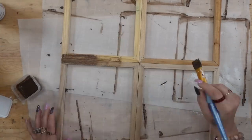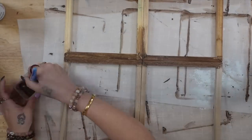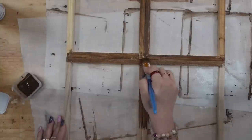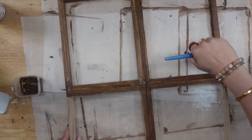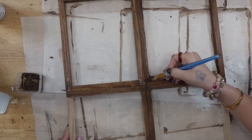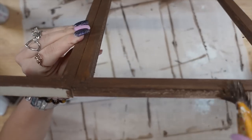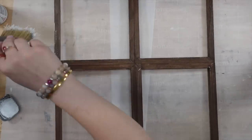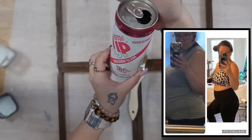Next, I'm going to take my Dixie Bell voodoo stain and I like to pour it into a little container and then use it that way if I am not staining a bigger piece. So I poured some into a Dollar Tree container and used a regular paintbrush to just paint on that stain. I love this Dixie Bell voodoo stain — I am not sponsored by them, I just love the product. It's water-based, it doesn't stink, it dries really quickly, and it looks absolutely gorgeous. Once I was done staining the entire inside of the frame, I made sure to stain the outside as well.